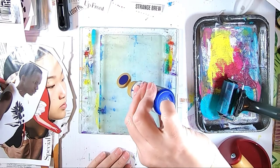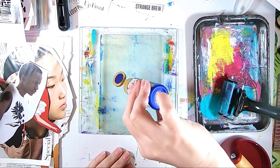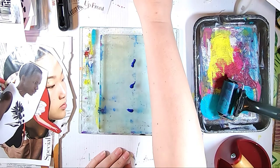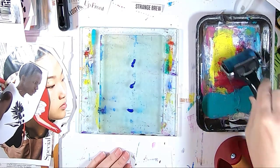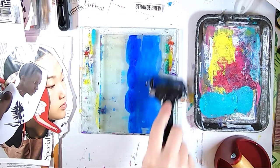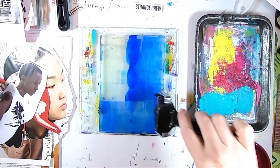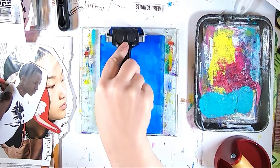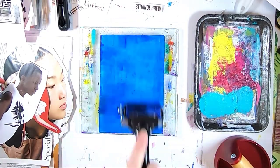For this first Gel Prolage I'm starting out with DecoArt Primary Blue, which is a fluid craft acrylic, and I put a few dots here. I'm working on a 5x7 gel plate and I'm just going to spread this with my brayer — just a thin, even coat of the paint.